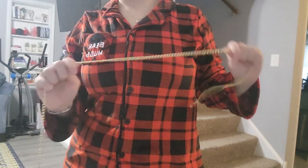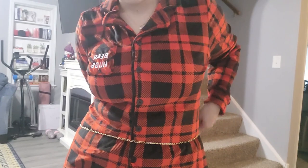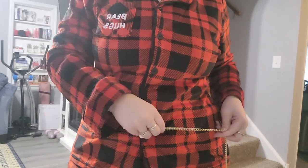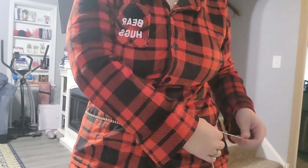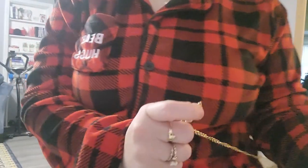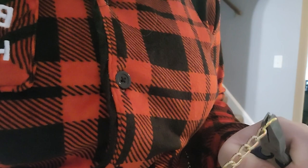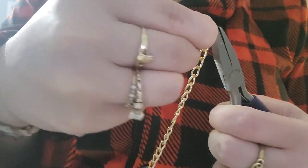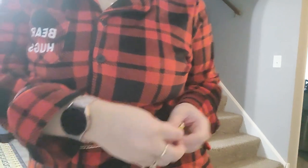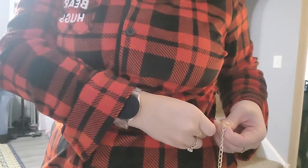Depending on how much chain you have, you might choose to add some dangly bits, which is kind of what I'm going to show you here. I'm going to measure around my waist because we're going to make a belt. I want this to have a dangly effect, so as I'm measuring I'm going to open the end, add a jump ring, grab a gold lobster clasp, thread it through, and close it — and put it right where it fits on my waist.